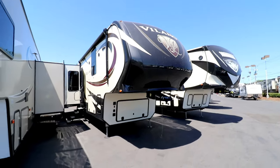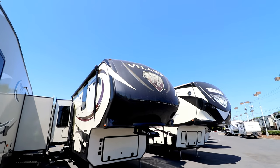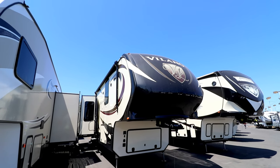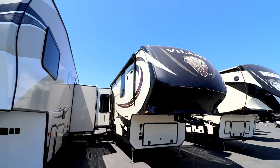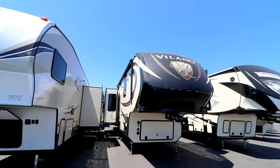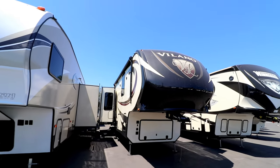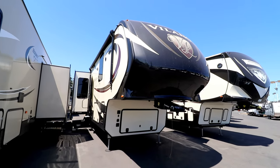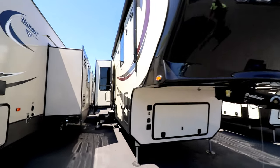This is the main reason we came back - to have a second look at the Volano. The company is called Vanleigh - B-A-N-L-E-I-G-H - based in Mississippi. The name comes from Van Tiffin and Leigh Tiffin, the family that does the Class A Tiffin motor coaches, which are really well known for quality. They started building these in 2015, already have a reputation for high quality. A little bit on the spendy side - starting in the 90s to over $100K. Model 365 RL - as far as I know they only have three floor plans.